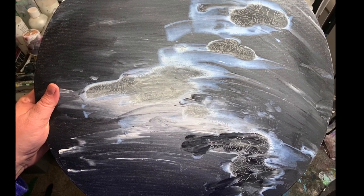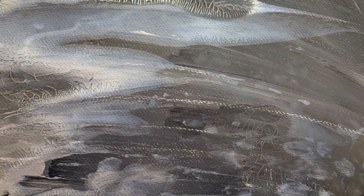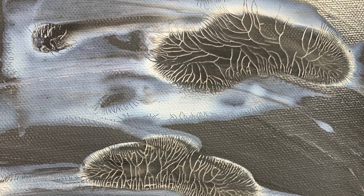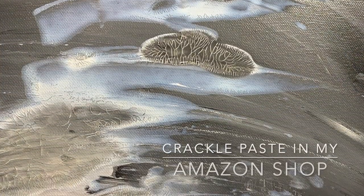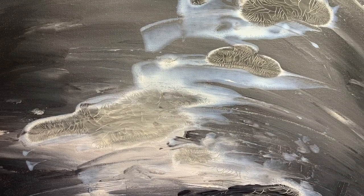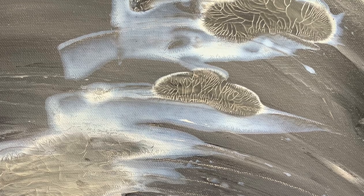Hi everybody! So I did this round mixed media piece a while back. This is one of the things that got unearthed in my studio cleaning. I used some crackle paste — it's in my Amazon shop if you're interested. This is the Golden Brands crackle paste and you can see the difference. It has a cool little texture to it and I really like how it turned out.